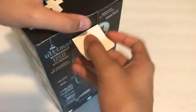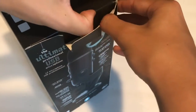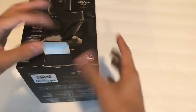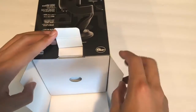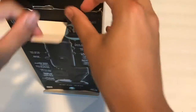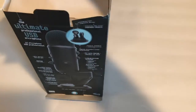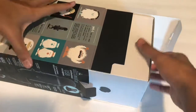I always suck at opening packages — I always rip them or damage them. This package is pretty nice so I don't want to damage it, so let's open it from the top just to be safe. All right, got it.